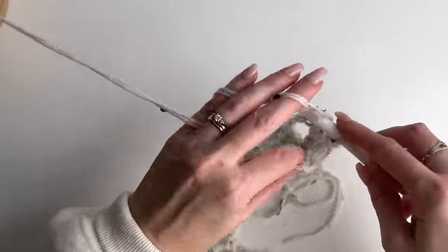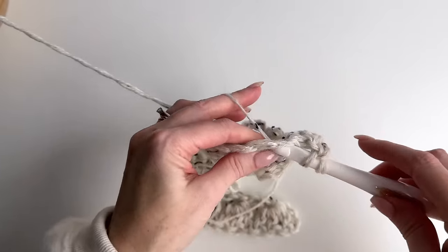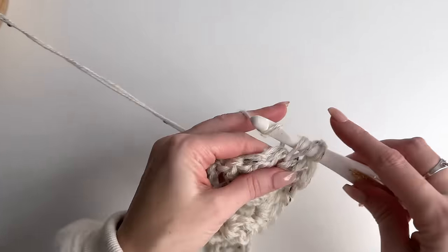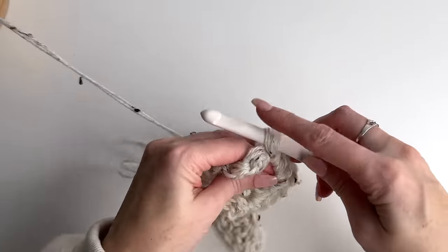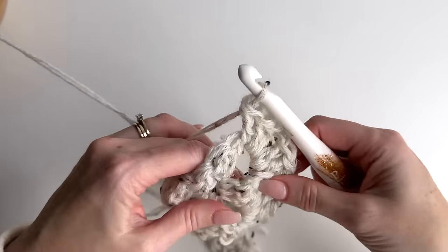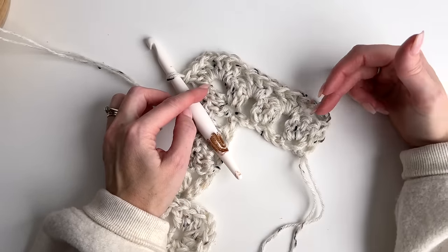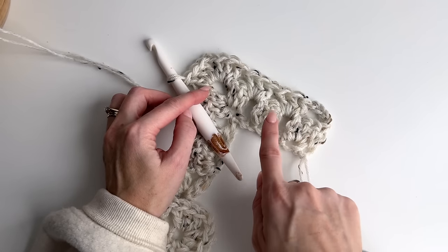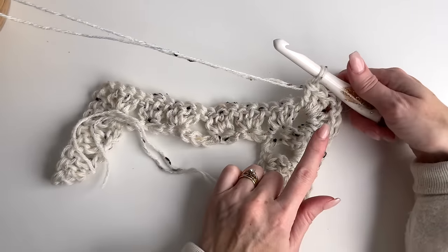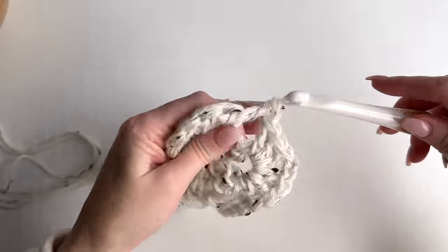And in the chain two space we're going to work three doubles, chain two, and three doubles. Always at your peak you're going to have your three doubles, chain two, three doubles. Make sure to count that you haven't ended up with more than you should — so one, two, three, then we have the chain two. It's going to go the same way coming down. We always want the three clusters, so we'll work three double crochets between the clusters.